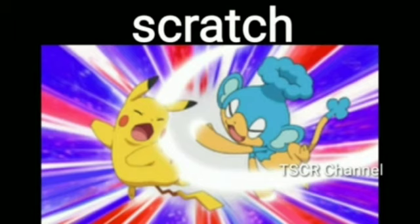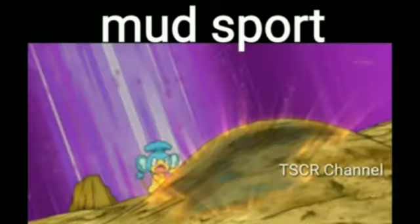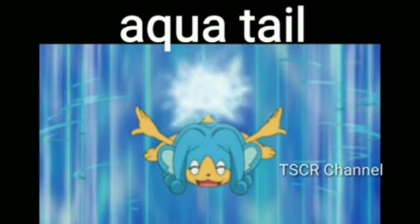Scratch, Normal type move. Double Team, Normal type move. Mud Sport, Ground type move. Focus Punch, Fighting type move. Aqua Tail, Water type move.